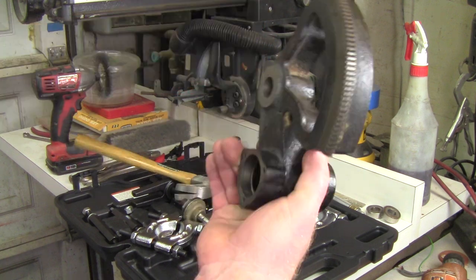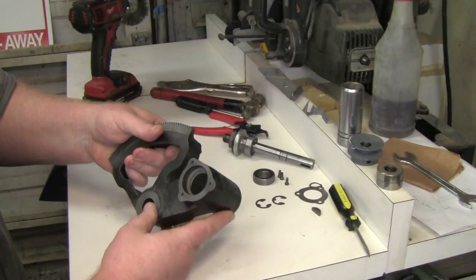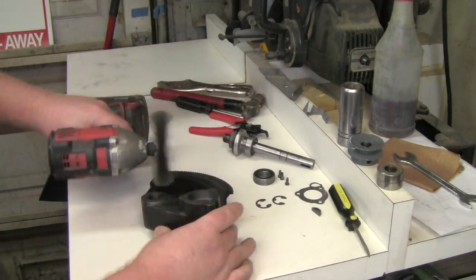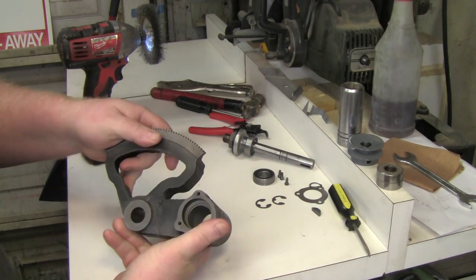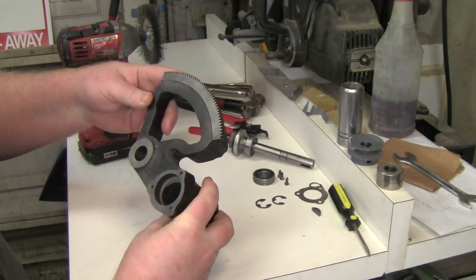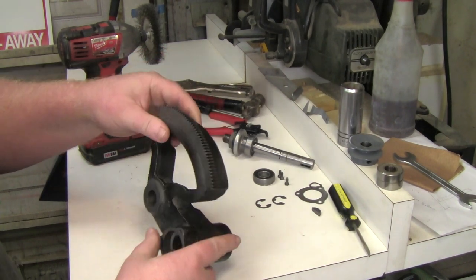Before I reassemble this, I thought about sandblasting it, but decided against it — it's in really good shape. I cleaned it up with the wire wheel on my drill, just taking off any rust. The bearing seats and all the machined parts are clean and ready to go.